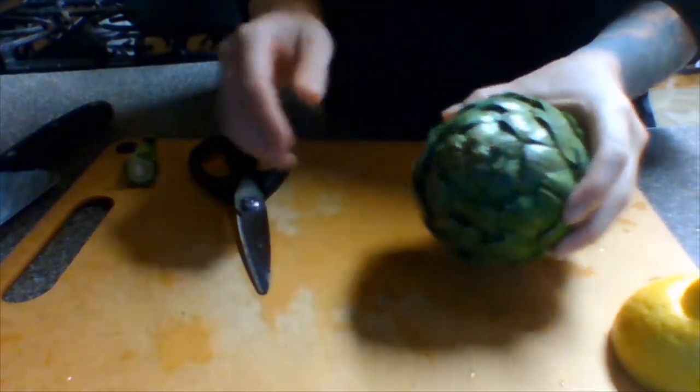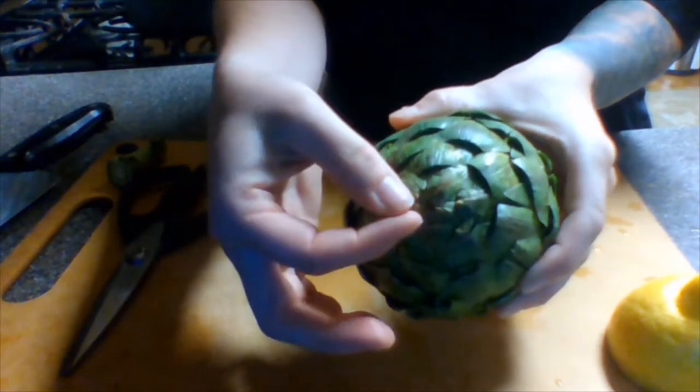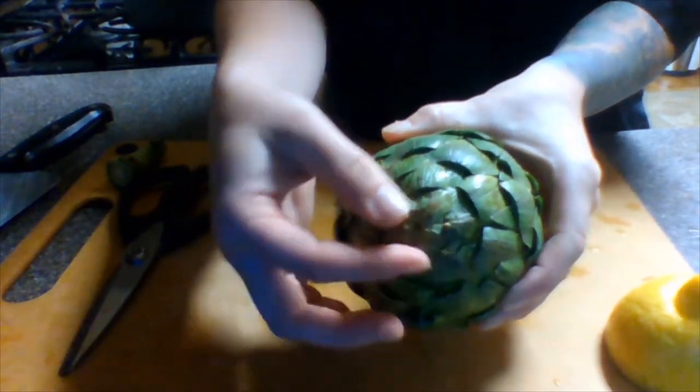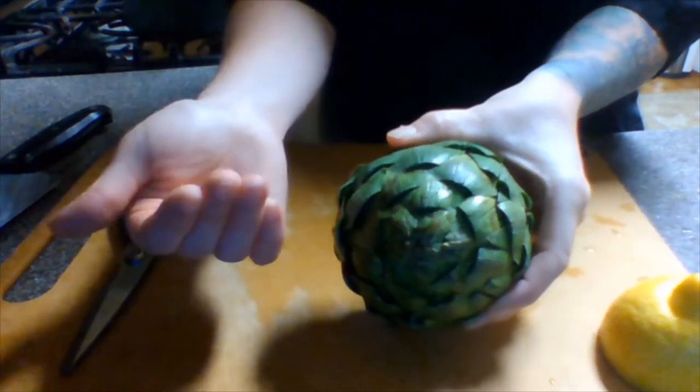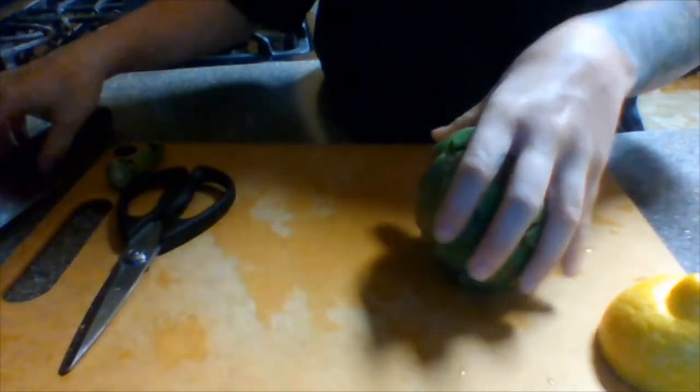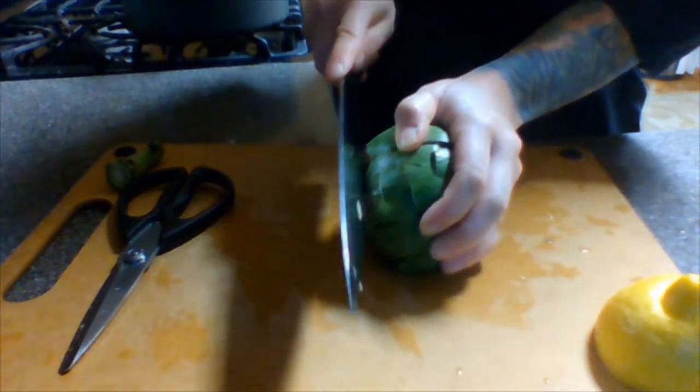Once you have those parts of the leaves cut off, the next step is to cut off the top with those tightly pinched-together leaves — cut that right off the top with your sharp knife. You could have done this before trimming the leaves, but do whatever makes sense to you. So I'm just going to carefully cut off the top here.